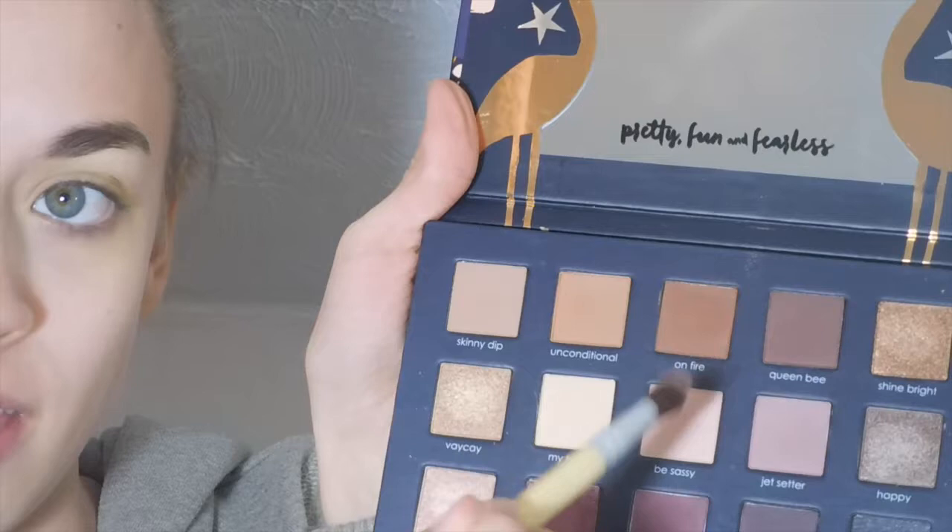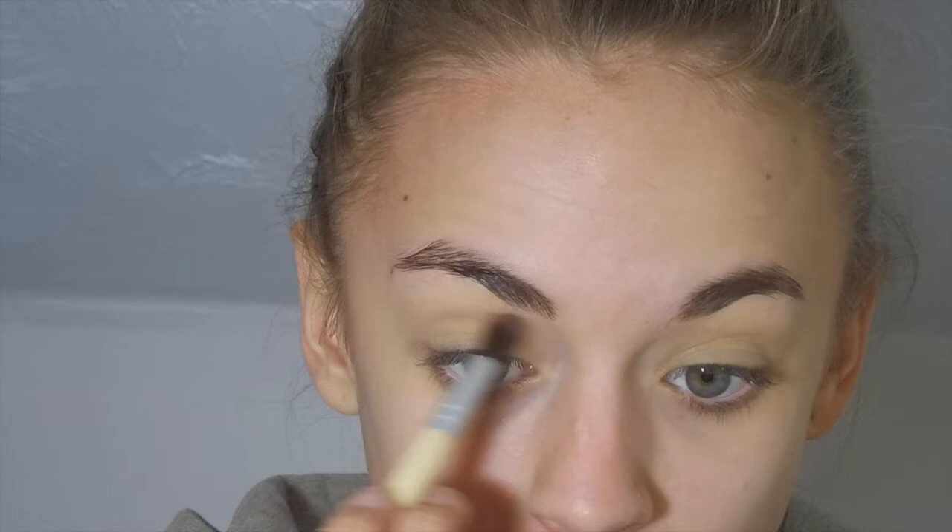I'm going to use this EcoTools Highlight Eyeshadow Brush and the Be Sassy color — it's just a lighter pink shade — and I'm going to put this into my crease. These mattes, touching them, it is so amazing. It feels like gel. It is pretty cool. I literally don't know what look I'm going for today; I just wanted to try this new makeup out. I'm literally wearing sweatpants and a sweatshirt.